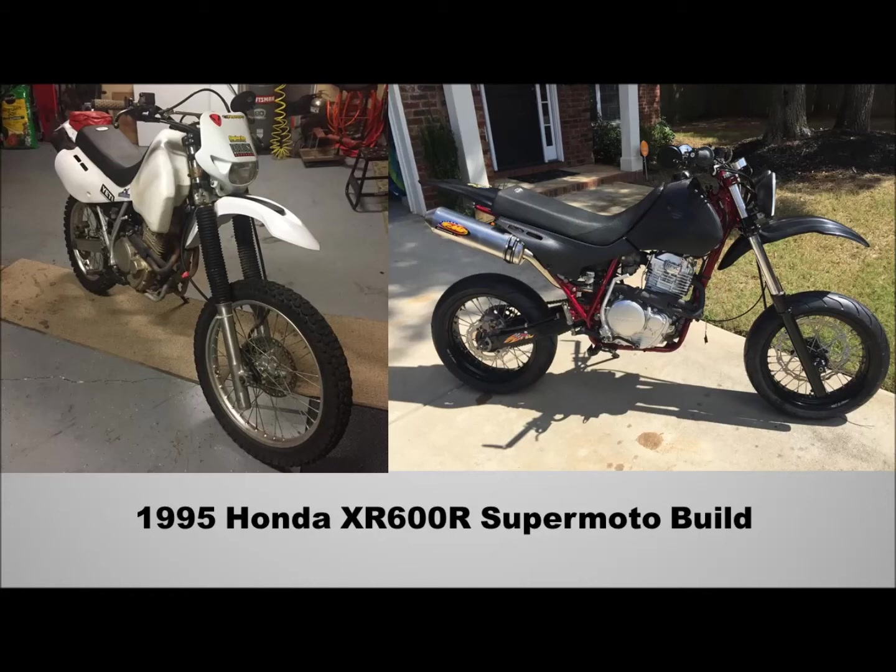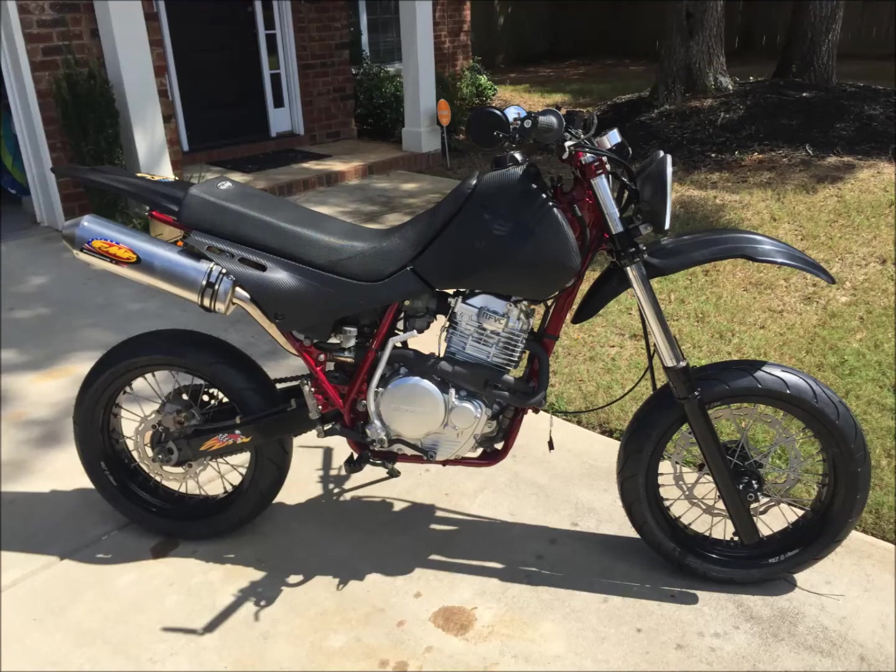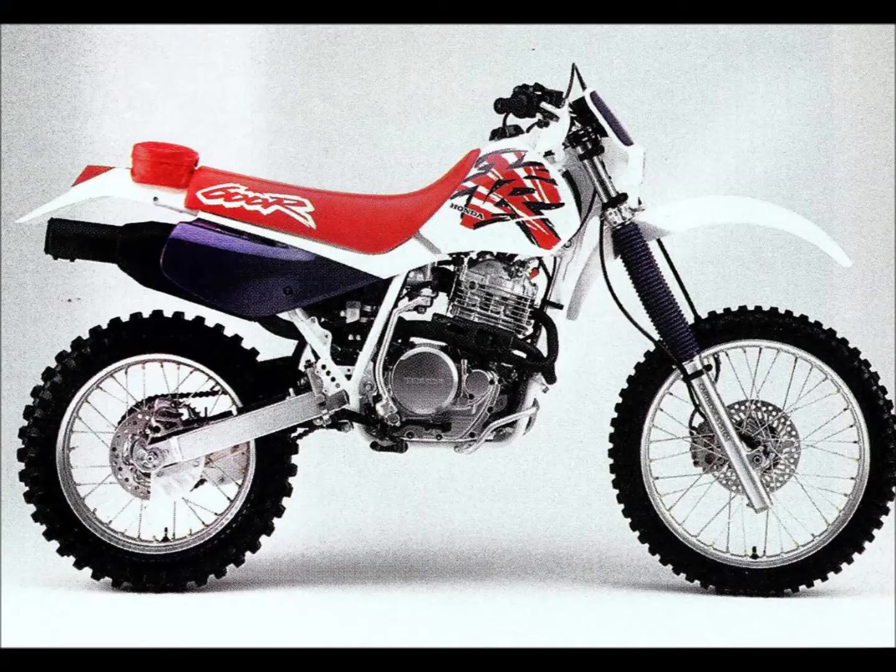This is a video about my 1995 Honda XR600R dirt bike that I customized and changed into a street legal supermoto bike. It's really fun. This is what it looked like before and now what it looks like — stock photo from 1995.